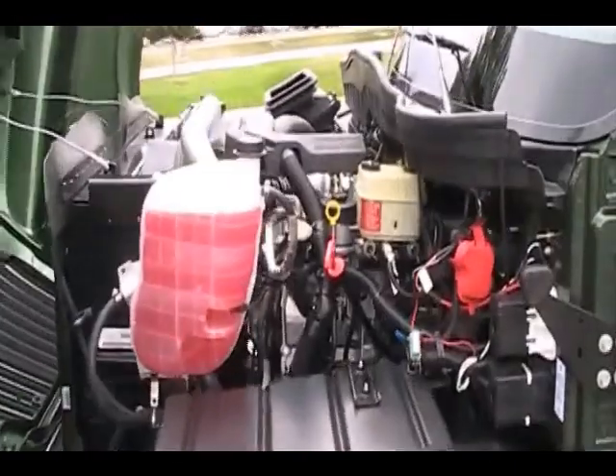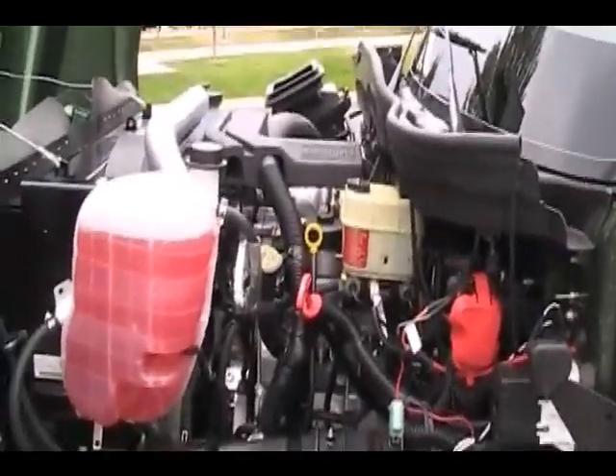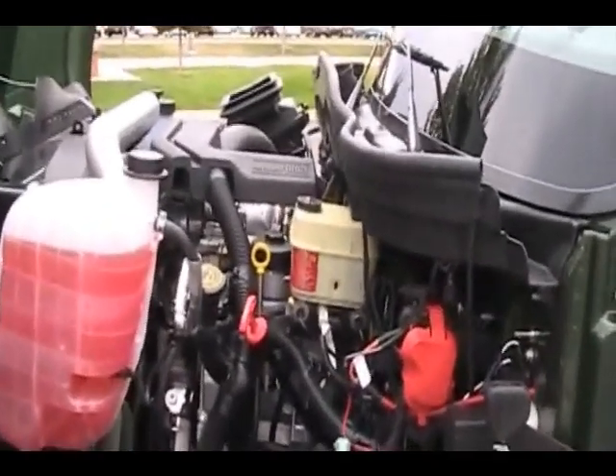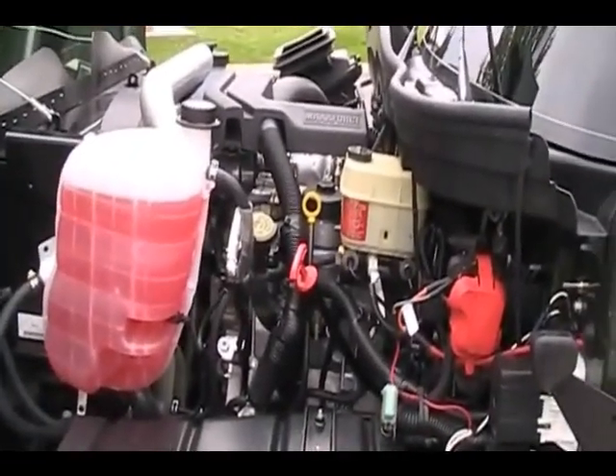Under the hood is the Max Force 7 2010 engine, rated at 300 horsepower and 660 foot-pounds of torque. Some of the optional accessories you can get include an air compressor, and you can get it with dual air conditioning compressors for applications like an ambulance body.